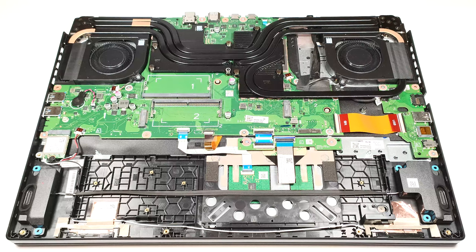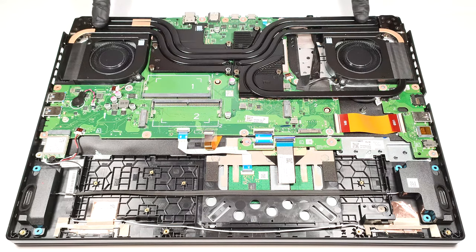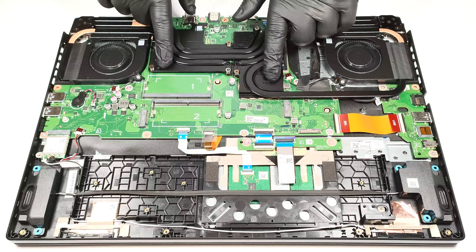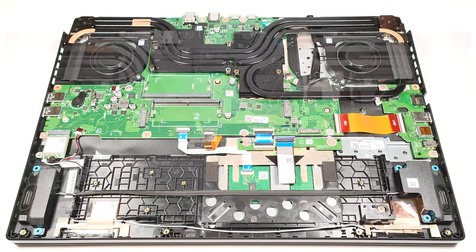The cooling looks promising. It has two fans, two heat pipes shared between the processor and the graphics card, one additional pipe for the CPU, and two more for the GPU. The system is also complemented by two large cooling plates and four heat sinks.